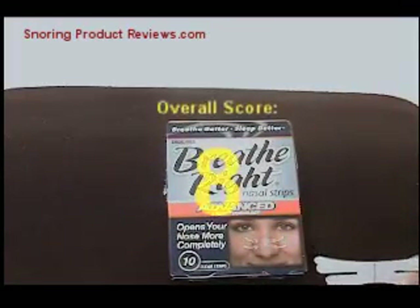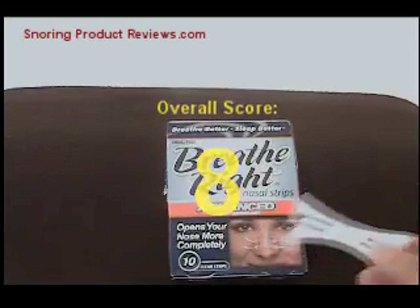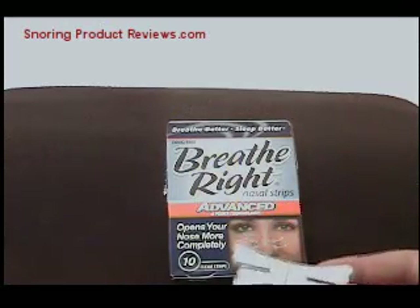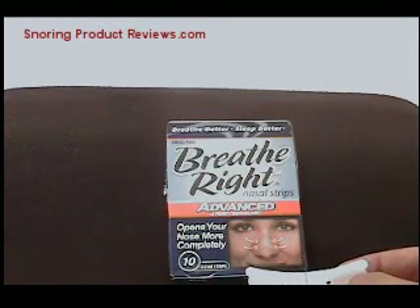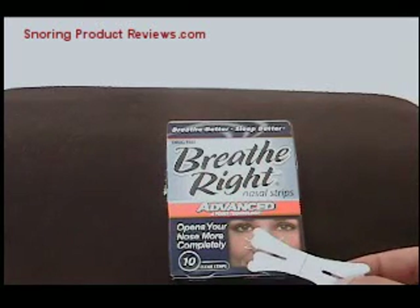I give the Breathe Right nasal strip a score of eight. That's because it's comfortable — which means you're going to use it — and very affordable. You can find it at virtually any corner drug store, so it's easy to go try it out.